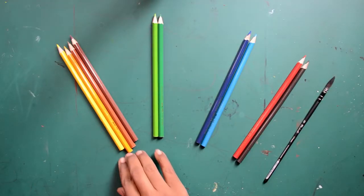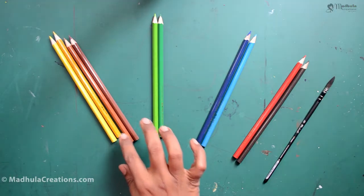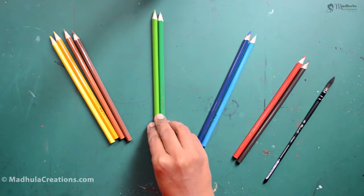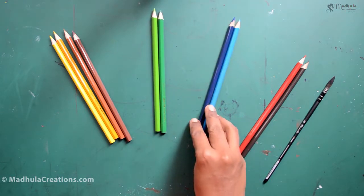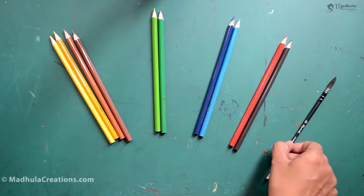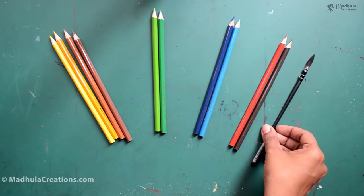I am going to use these 4 pencils today for the tree: light yellow, dark yellow, light brown, and darker brown. And these 2 greens for the ground. These 2 blues — light and a dark one — for the sky, and red and darker brown for the bench. I will be using this brush, and of course you can use any brush to paint it up finally.